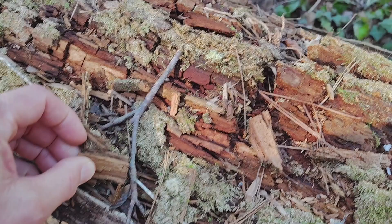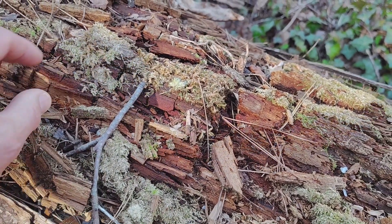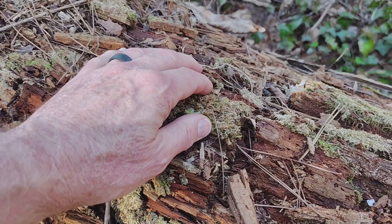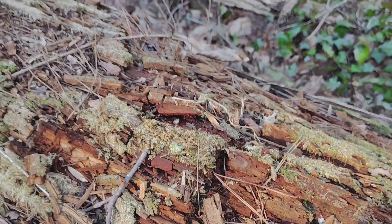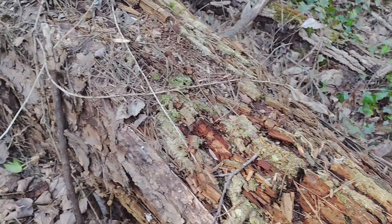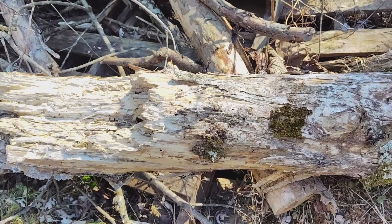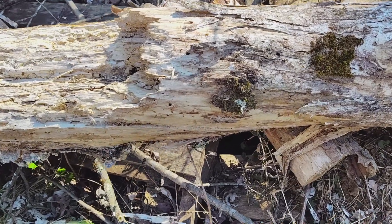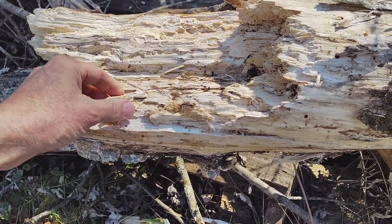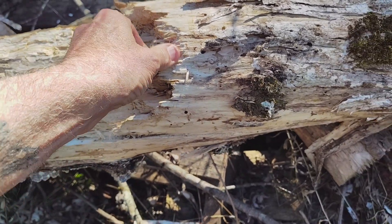By the end of this, you're going to know in basic terms why some rotten logs look like they're breaking into square chunks and some don't, and you're going to have a good fundamental understanding of what it means to be a white rot or a brown rot fungus. Let's lead right off with the answer: brown rot and white rot refer to two different strategies that wood-eating fungi use to break down wood.